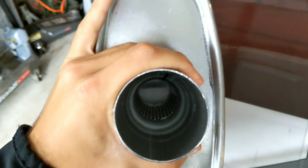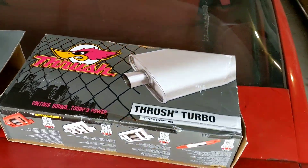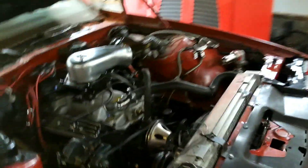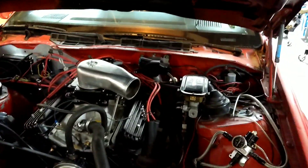Instead of having baffles inside — you can see inside here — it's just a perforated tube with some fiberglass in there. It's supposed to be quieter, it's more like a stock style muffler. But I just wanted to do a quick little video on starting this thing up, letting it idle, letting you guys hear the difference between a Flowmaster 40 series and a thrush turbo muffler.